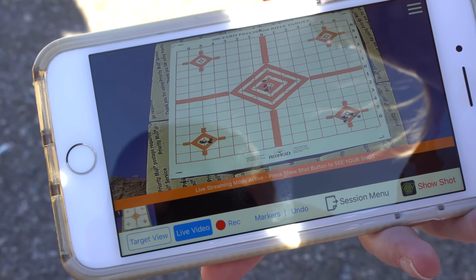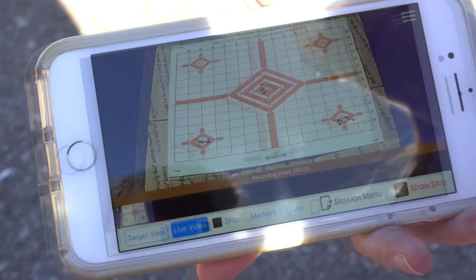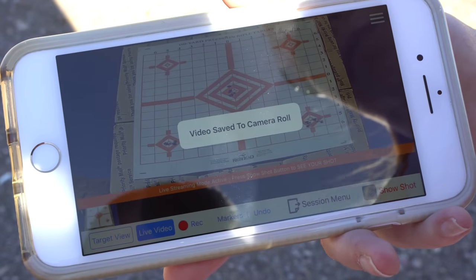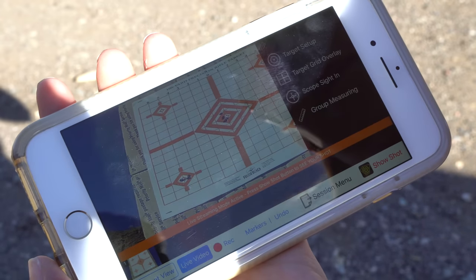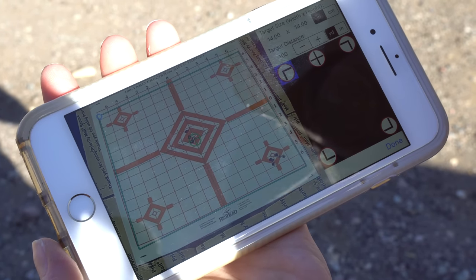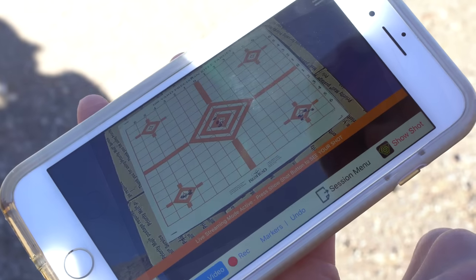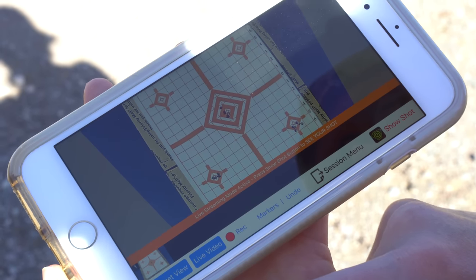I really enjoy this feature. To save live video, you just hit record, then save to your phone's camera roll. To eliminate angle on your view of the target, you set the target's boundaries in the app, then switch the view mode to show a fixed straight view onto the target.